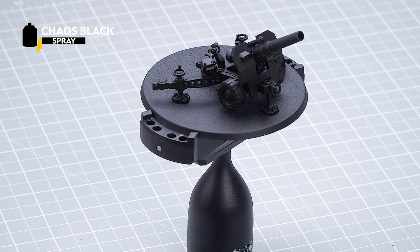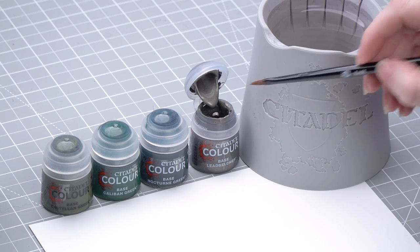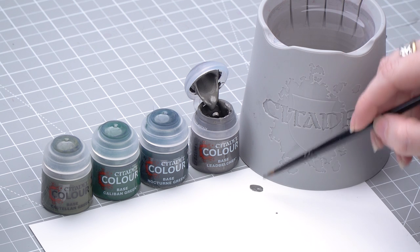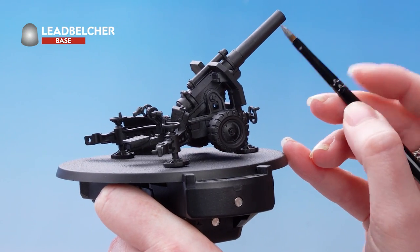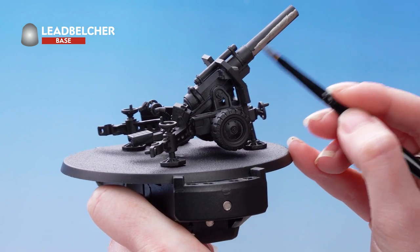The battery itself has been undercoated with Chaos Black. Starting off our base coats, we're beginning with Lead Belcher for all those silver details. Let's get some Lead Belcher onto the palette, add a little water, and pick out all of those silver areas on the miniature. There are quite a lot of these and you'll definitely want to do a couple of coats on each area.